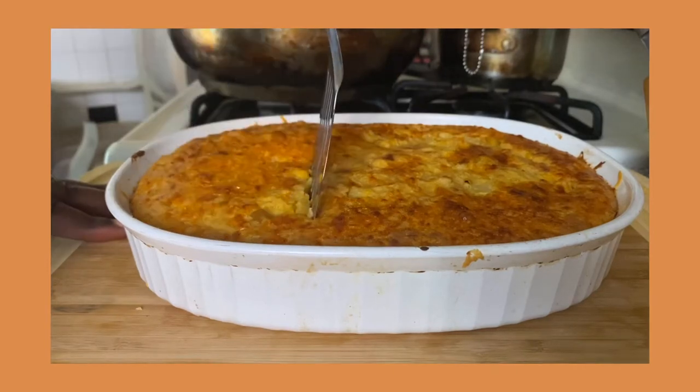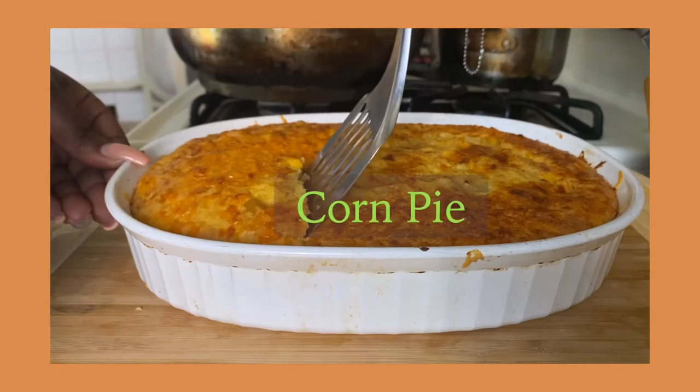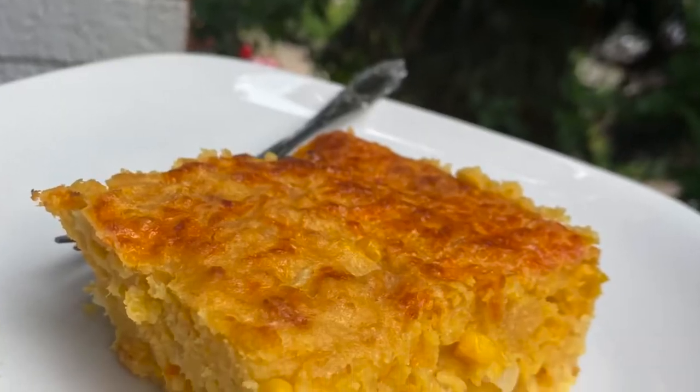All right guys, I'm coming at y'all with a really quick video today. I'm making corn pie — cuckoo's cousin, niece, nephew, whatever you want to call it. If you want to see how I get this done, please stay tuned.